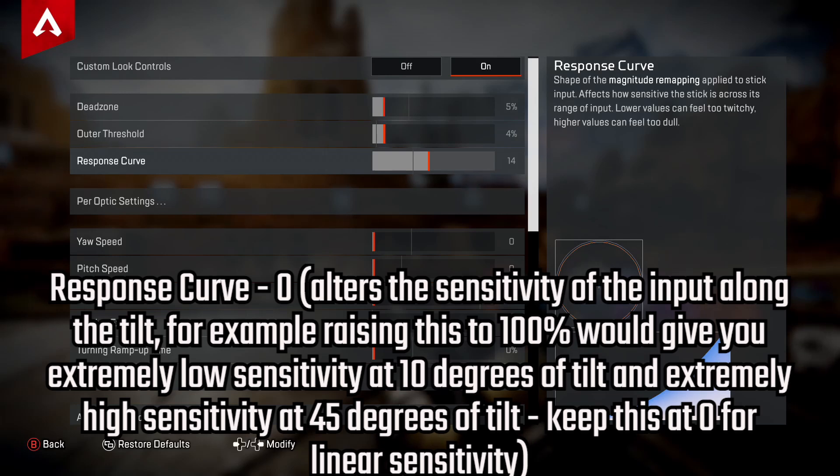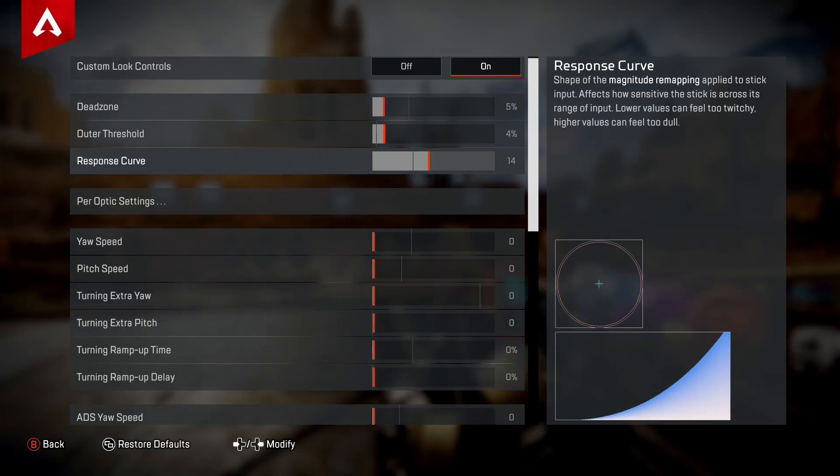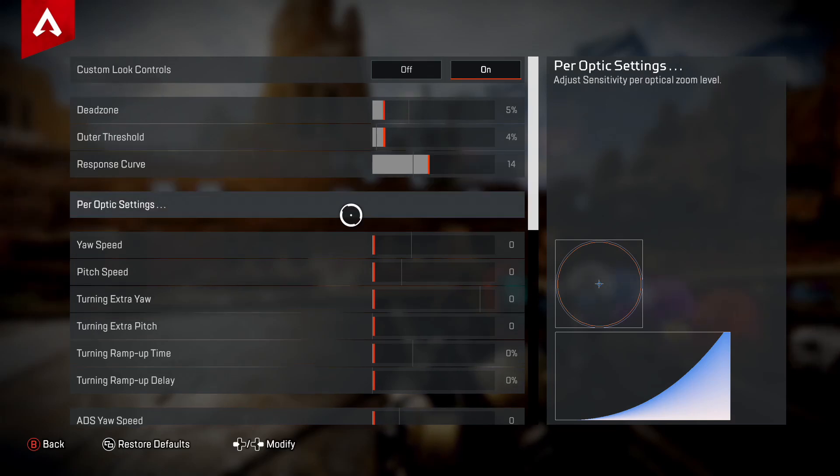Moving into Response Curve — this alters the sensitivity of the input along the tilt. For example, at 100% it gives you extremely low sensitivity at about 10 degrees of tilt and extremely high sensitivity at around 45 degrees. I like to keep this at around 14 ticks to the right, but you can edit that as you like.